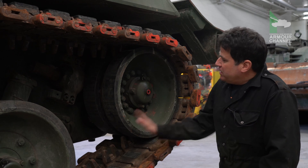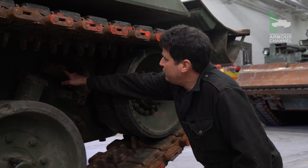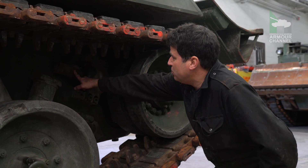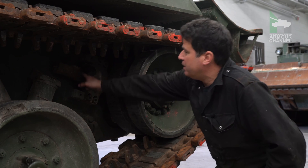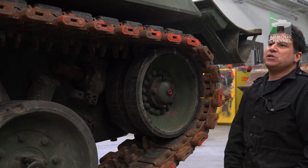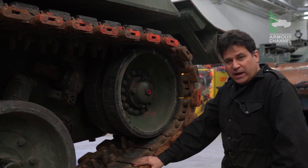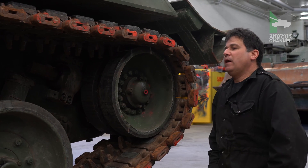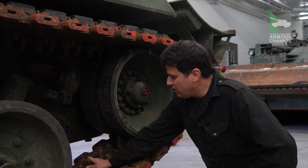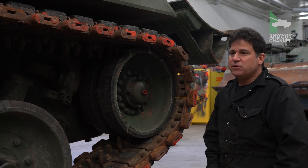To tension this track you need two big wrenches — one is to unlock that giant screw here and the other is to actually apply tension to the track. If you happen to break a track you need to release the tension and then deal with each track link that is either damaged or needs replacement.